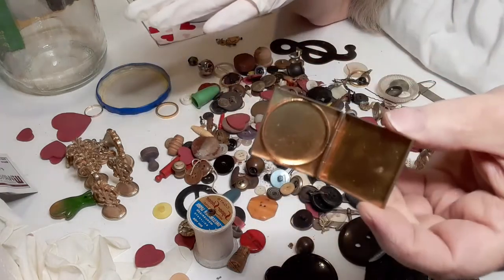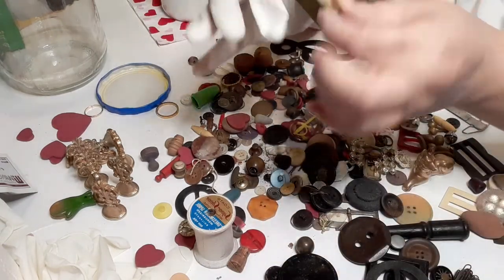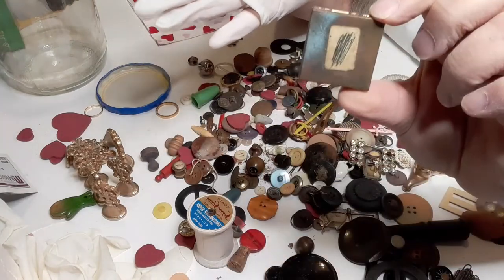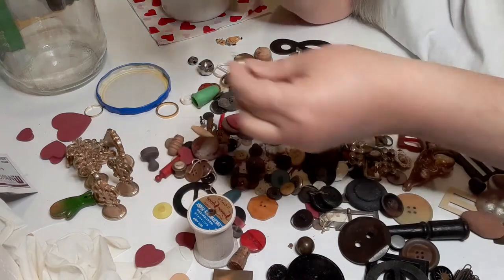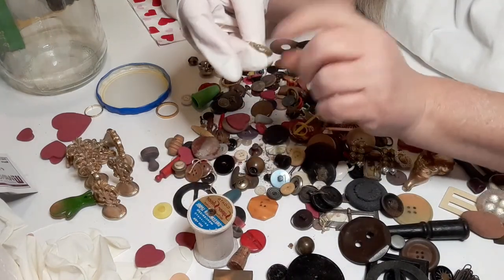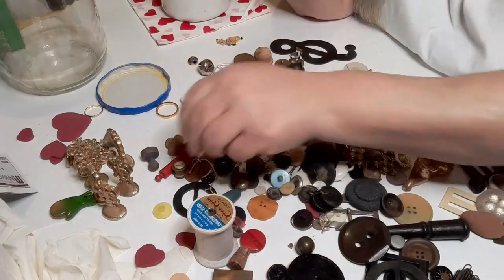I believe this is just a little pill box. It doesn't have any decorations — just plain jane. This probably would have been something a gentleman would have carried because it doesn't have decorations. And here we have something plastic with a little marlin on it — nothing fancy.